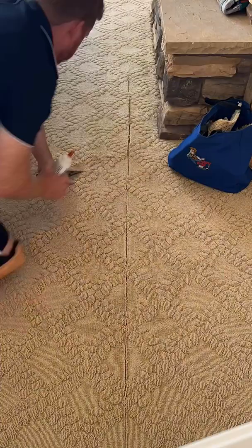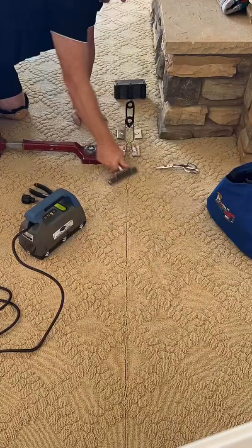Let me cut out a quarter inch of the backing, butter both edges with latex, and stretch the gap back as I reseam with my induction iron, using seam clamps to hold the stretch while the hot melt glue cools.